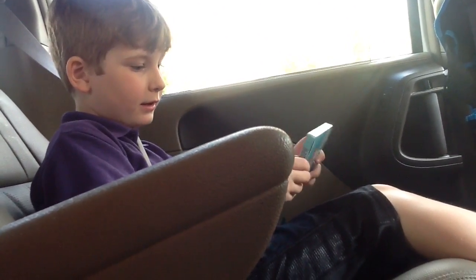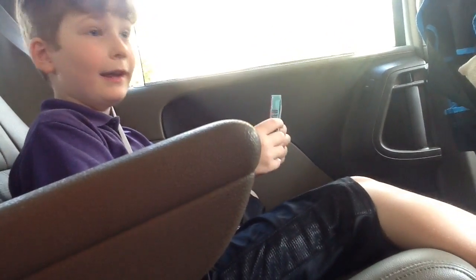Hey guys, this is our first unboxing video. Oh, this is Spanish? Yeah, and I just got this like today after school. My mom picked me up already, so we're gonna unbox this thing.